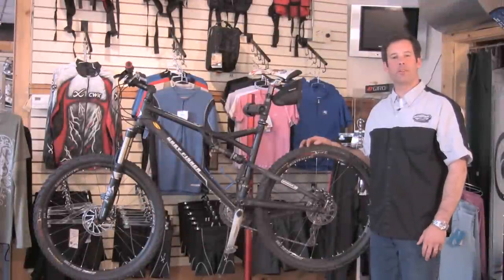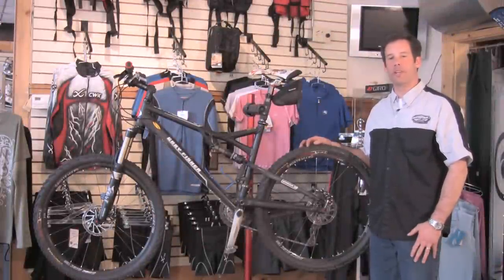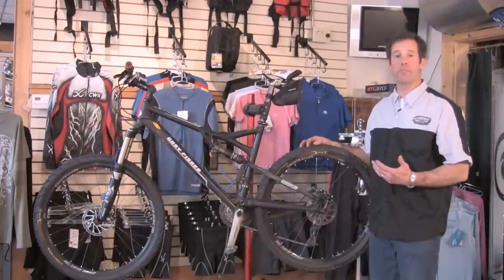Hi, I'm Will from the Outspoken Bicycle and Sport Shop located in Newbury, New Hampshire. Today we're going to talk about brake parts.